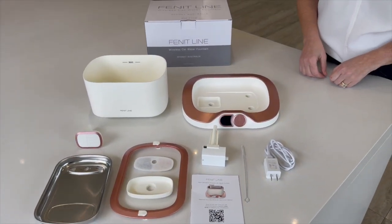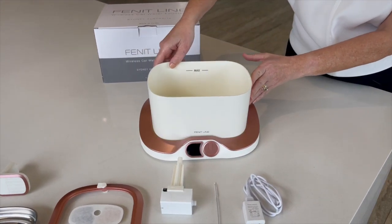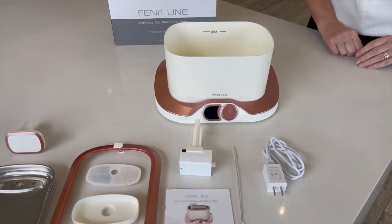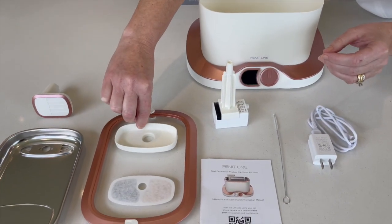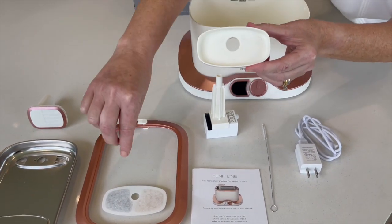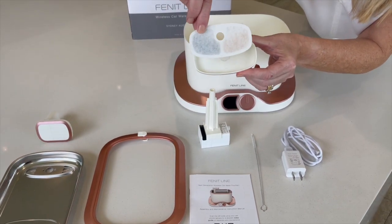Then take the three litre water container and place it in the docking station with the Feenitline logo facing forward. Once the filter is soaked, take the filter housing and place the filter inside with the two holes matched up. Have the flat piece of the soaked filter facing upwards.